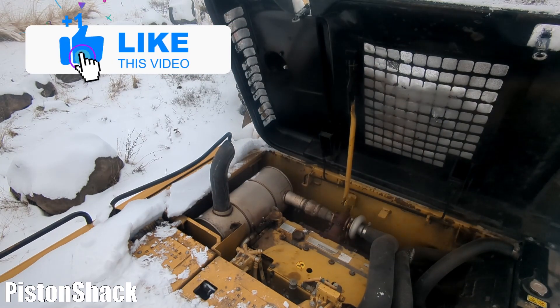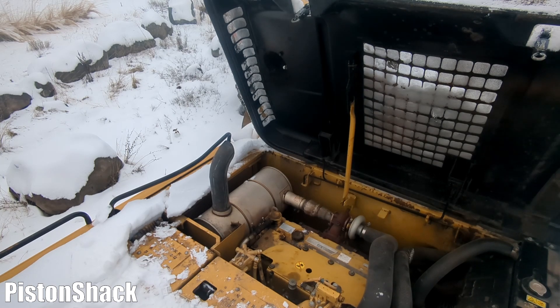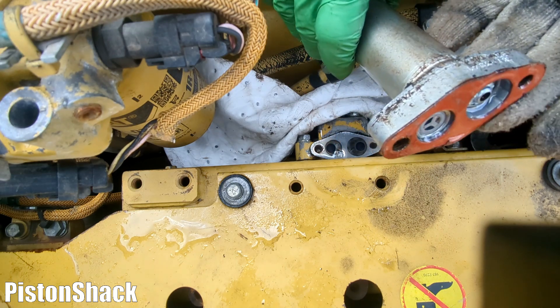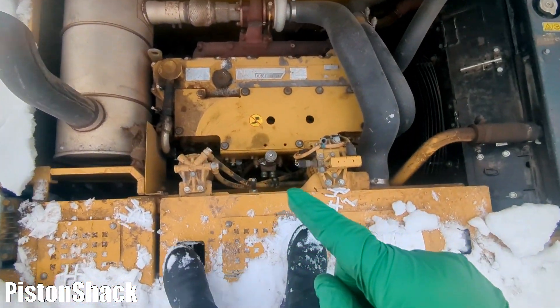The engine finally fired up, and it's not even cold outside — around minus one degrees Celsius, plus 32 Fahrenheit. The preheat system works great on this engine. Before having this issue with the primer pump, this engine would have fired almost immediately.